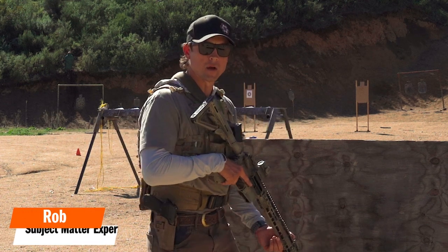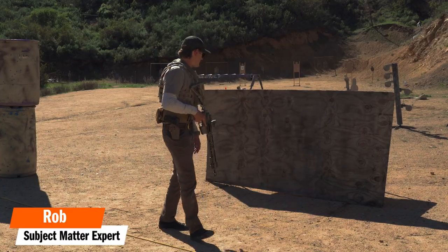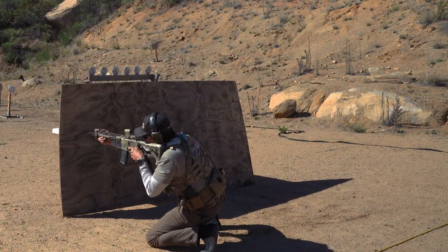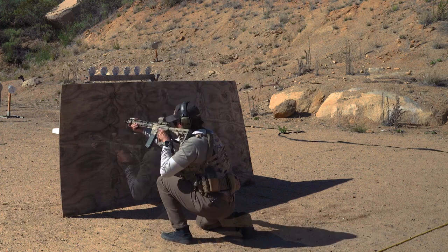Hey guys, Rob here with Tactical Hive. Today we're going to talk about shooting from barricade. Here we have what I'll call a laydown barricade. It's got three sides, so we're going to have three different body positions when we're shooting from a barricade like this.